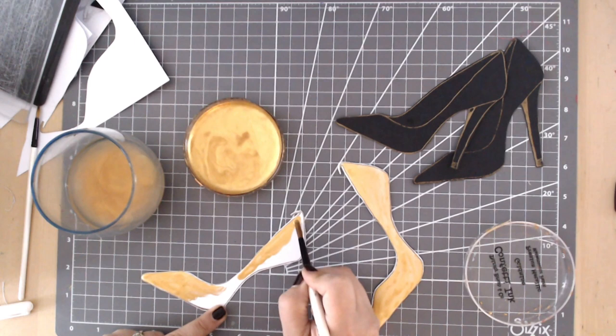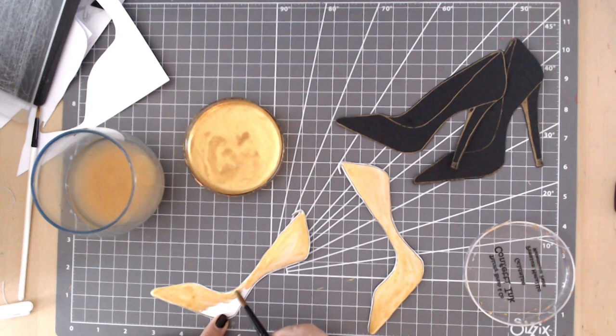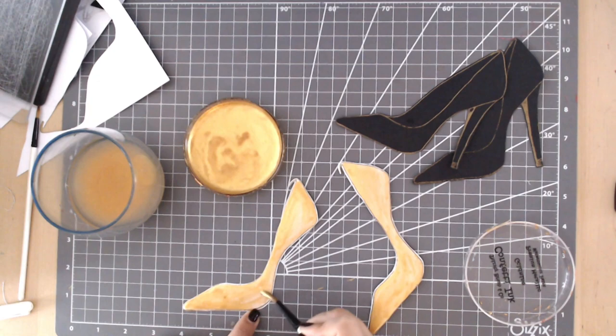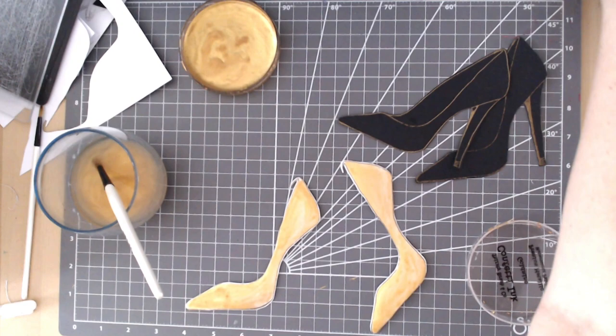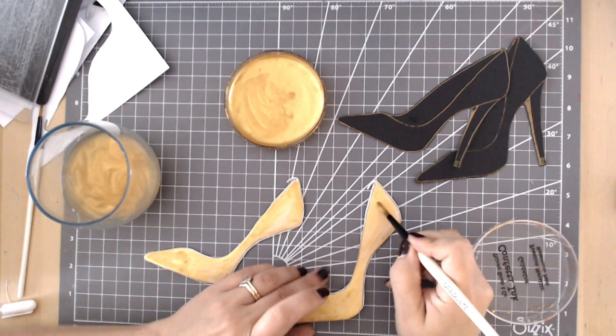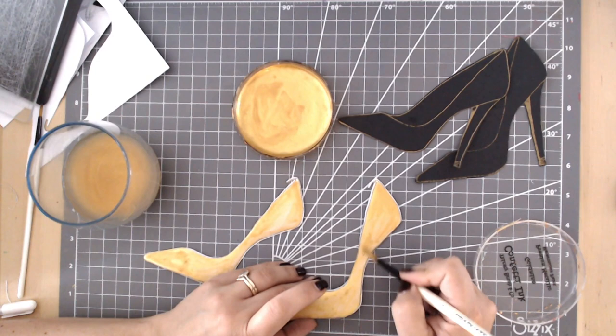Same again here with that top layer of the shoe — just painting reasonably carefully, trying to make the entire thing look as smooth and gold as possible. I was going to dry these off with a heat gun but they dry quite quickly on their own. I managed to go back in on the first shoe and do a second layer almost straight away — the shine had come off it in terms of it being wet — so I went straight back in and did that second layer, making it a really beautiful opaque gold.